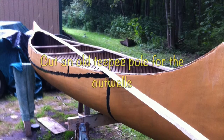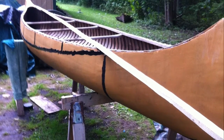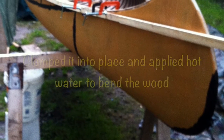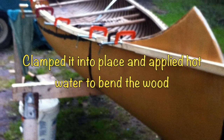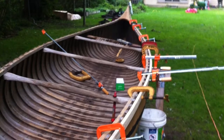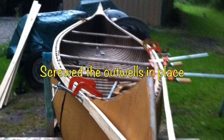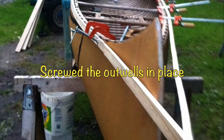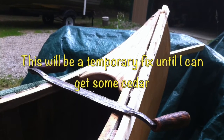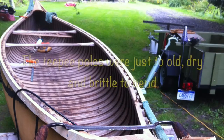I needed a 24-foot strip of wood, so I cut an old teepee pole for the outwales. I clamped the outwales in place and applied hot water and steam to bend the wood, then screwed the outwales in place. This will be a temporary fix until I can get some cedar to replace the teepee poles, as the teepee poles were just too old and brittle to bend.